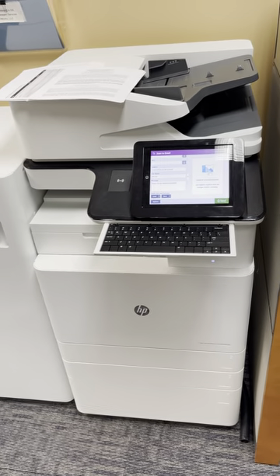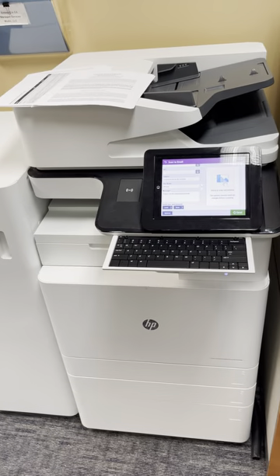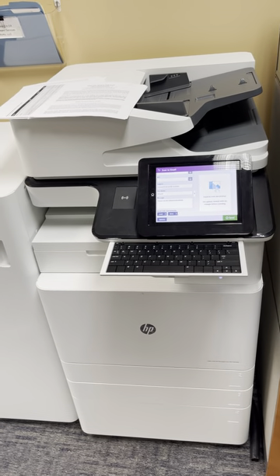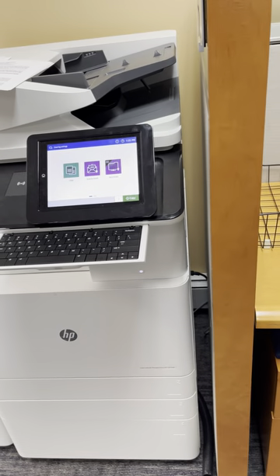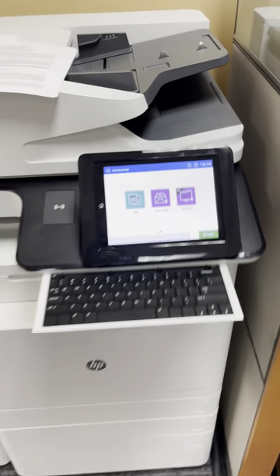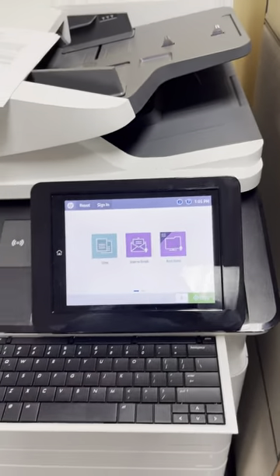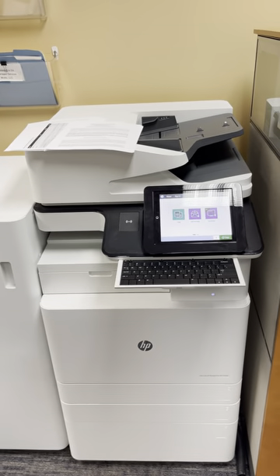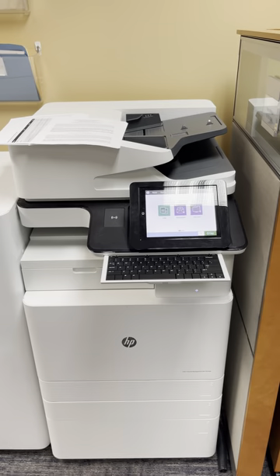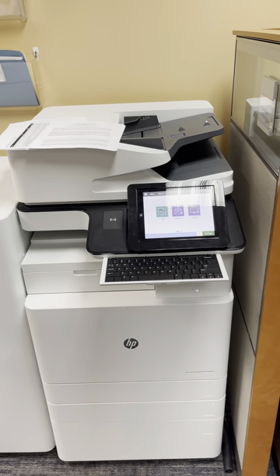We can run it with no issues at all — we've had a great track record with these products and very limited service calls. The machine also has a bypass tray on the other side. As far as usability, it's a very simple interface: copy, scan — and you can customize it. If you have fax, you'd have the fax icon. It's fully customizable and this is a very robust device that can handle any type of workload. I hope you enjoyed the demonstration.